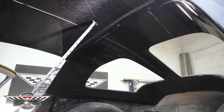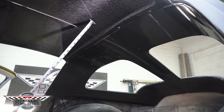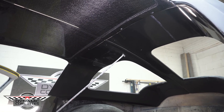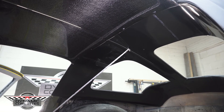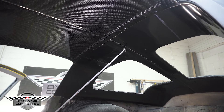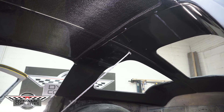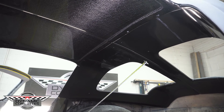We made our molds to infuse, so we can infuse the headliner and this back window molding. If you want to do all carbon fiber, or if you want to accent just part of it in carbon fiber and paint the other part, that's pretty much up to your design when you're doing an interior.